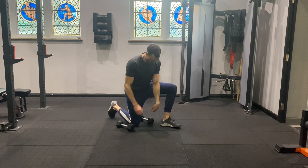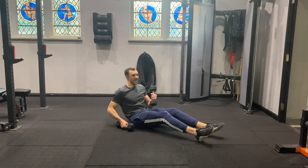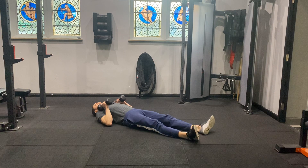Dumbbell floor press. Coming down to the floor, grab your desired weights, lay back, and extend both legs out so we don't get any leg drive.